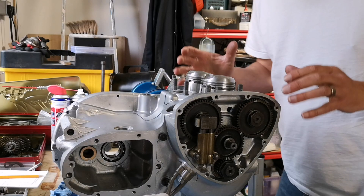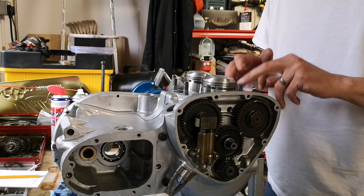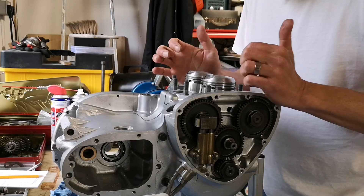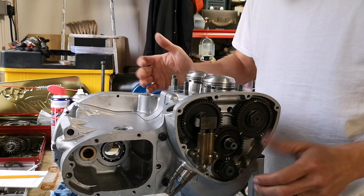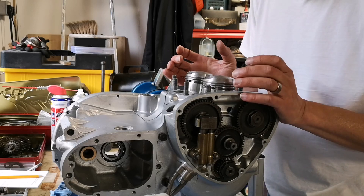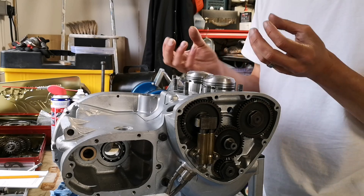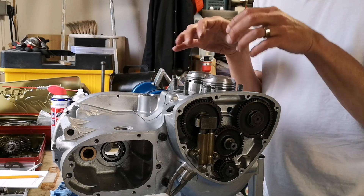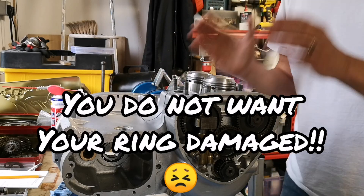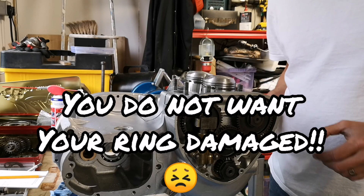Gaskets are on and ready. I've got some blue sealant on the bottom of the barrels ready to go on. Now, I don't have any piston ring compressors - I used to borrow some from work but don't work there anymore. I've seen people use jubilee clips and things like that. So I'm going to do it old school - get my fingers around there, give it a gentle wiggle and put it back on. It's the dangerous way of doing it because it's very easy to break a ring and we don't want to break a ring at this point.